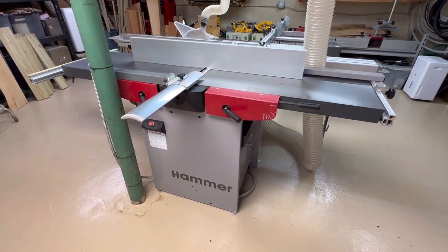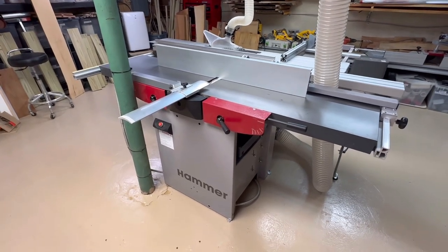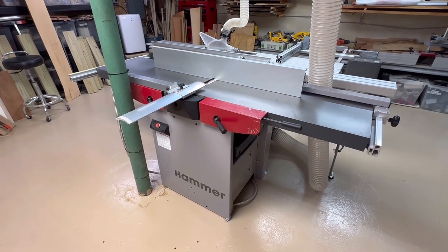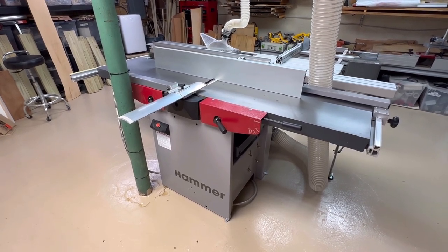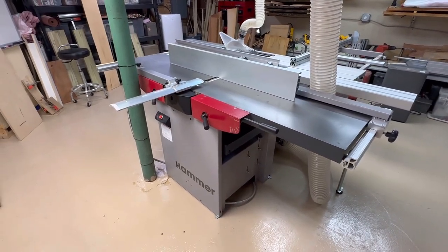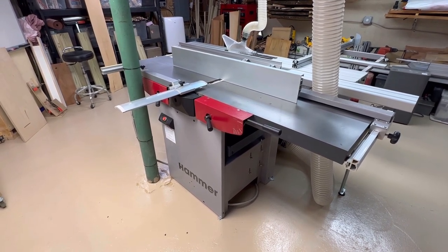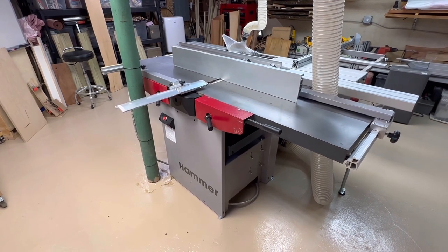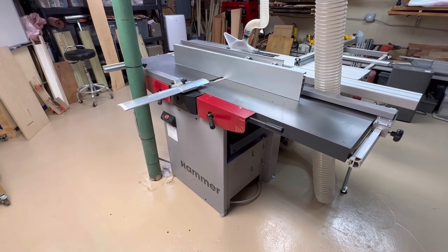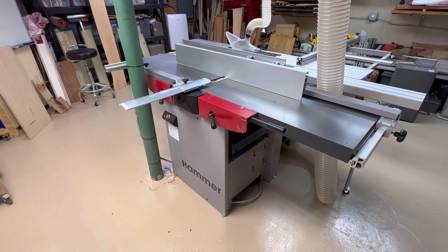The first thing I'm going to talk about is the jointer and the planer. Honestly, this is pretty easy because I'm very happy with both. They work very well, they came well set up from the factory. I did have to do some minor adjustments on the jointer when I first got it, but that was probably more due to issues during installation. It works really well — I get very good results, especially with the planer: nice clean finish, very accurate, repeatable.